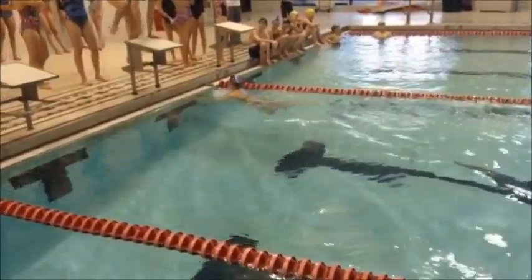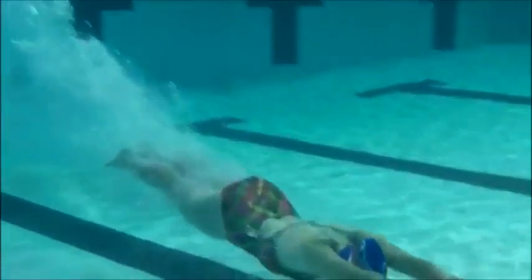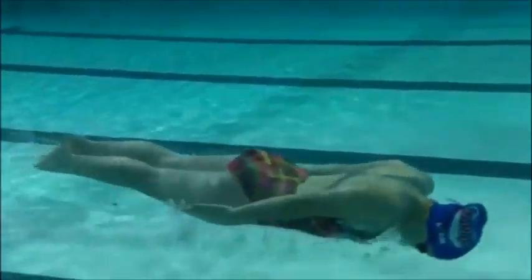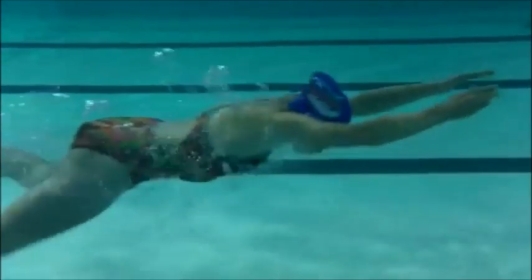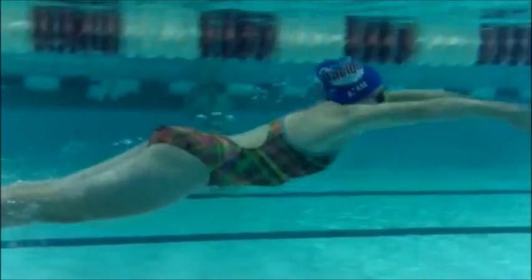Great job, keep up the good work. Okay, we're going to look at Alex's breaststroke underwater. A little deep there, want to watch that. Want to watch how deep we go, because now I've got to come way up high and work my way back up.